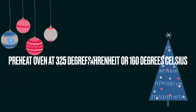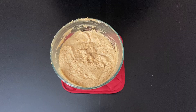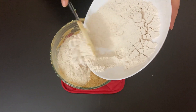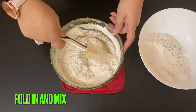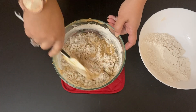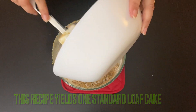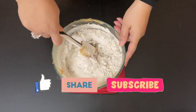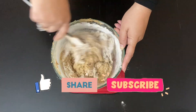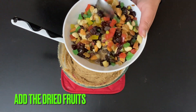At this stage, preheat your oven at 325°F or 160°C. Now it's time to incorporate the dry ingredients into the wet ingredients, so gradually add the flour mix and fold in and mix nicely. This fruitcake recipe yields one standard loaf cake and is packed with dried fruits and rich flavor. This has to be a dense cake mix — cake mix is done and ready.